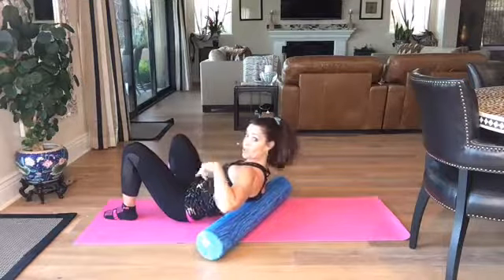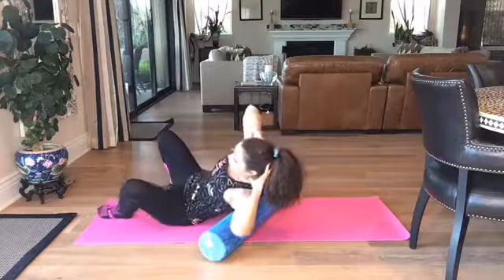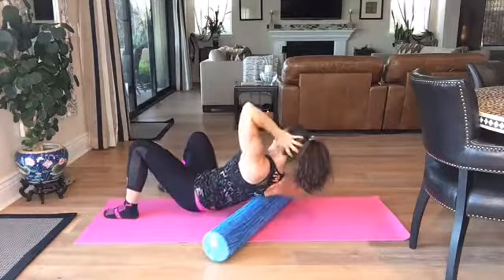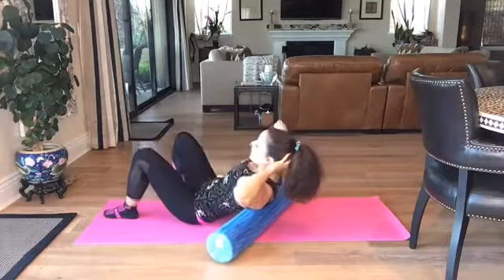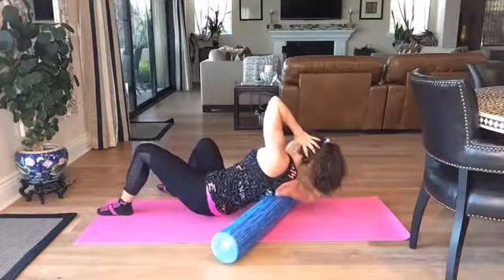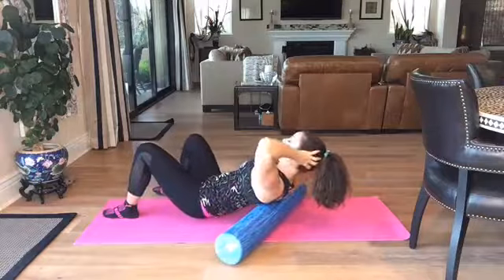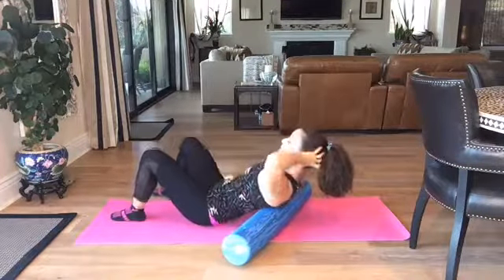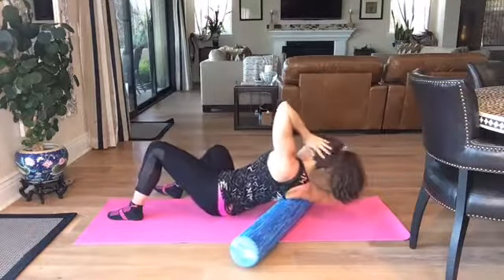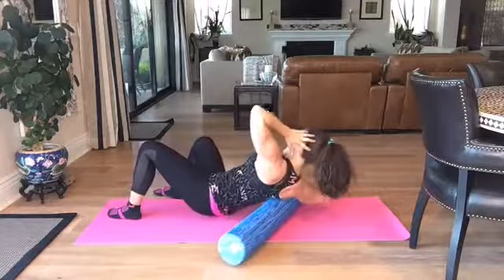We're going to start off doing those compressions just like I did with the tennis ball. Hands behind the head to support it — you're just going to rock over and compress. I'm right into the armpit and then up and over. You can do this a little higher and a little lower. A lot of people are doing some kind of flexibility work like yoga or barre, but you need to cross-train your flexibility. It's the myofascial release incorporated into my stretching that really made a difference — I have less pain now than I did in my 40s, 30s, or even 20s.